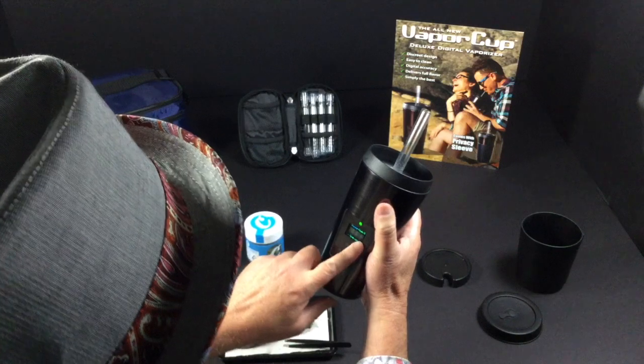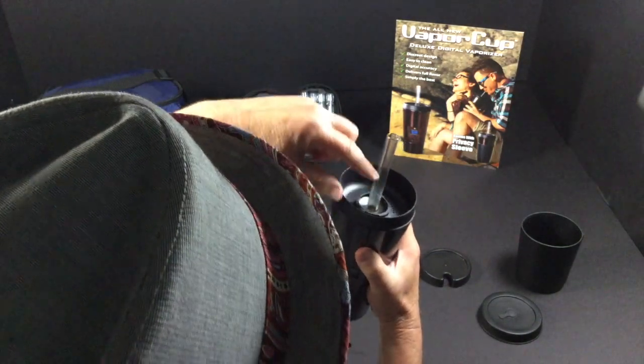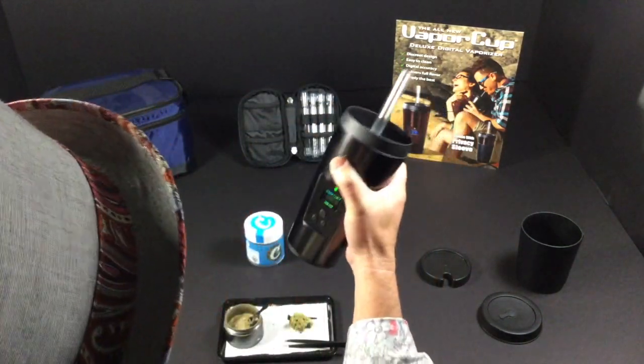We're gonna use it out of the vapor cup, set to 330. Look at all the vape in the straw — let's see if Banana Bread is the best.